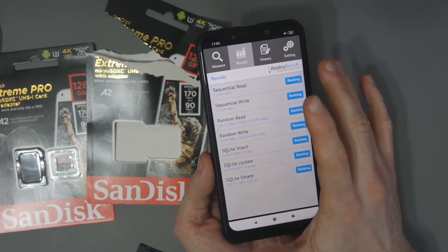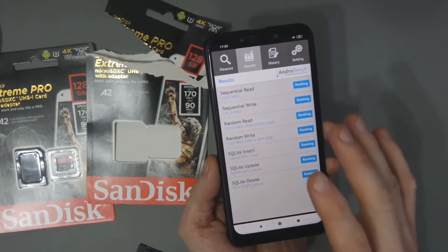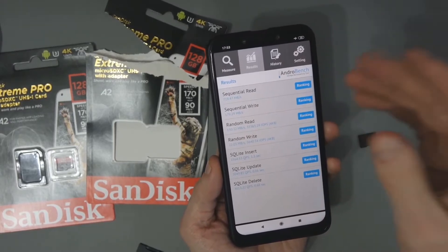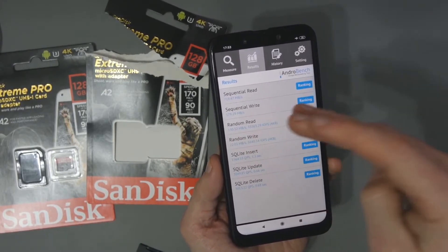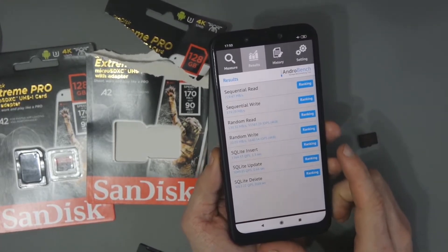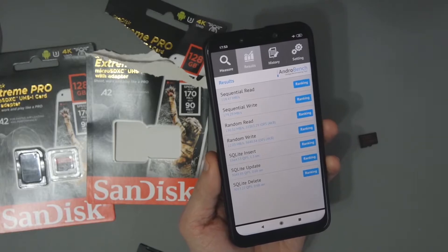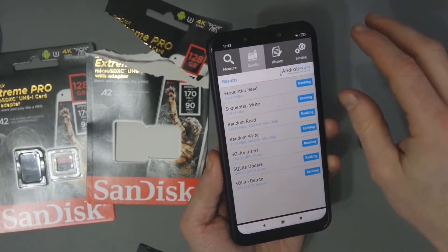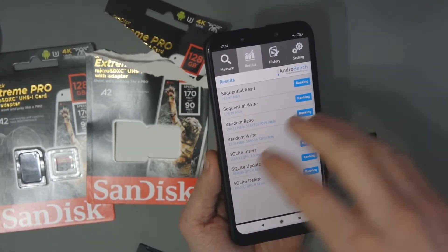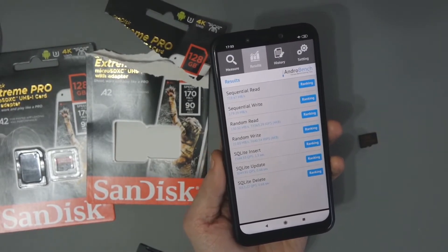Here are the results from Andro Bench — I don't normally use this one but it's been recommended by a lot of people, so I always like to include it. You can see a sequential read of 719, sequential write of 179.29, random read of 130.32, and random write of 22.03, plus SQL benchmarks at the bottom. I don't think you can interpret these results in the same way as H2 Test W, Crystal Disk Mark, or A1 SD Bench — they work a little differently.